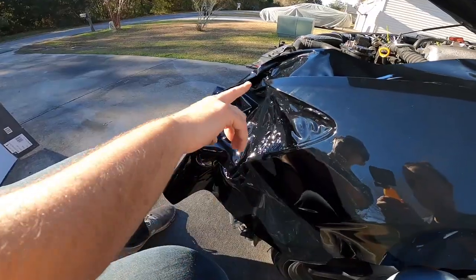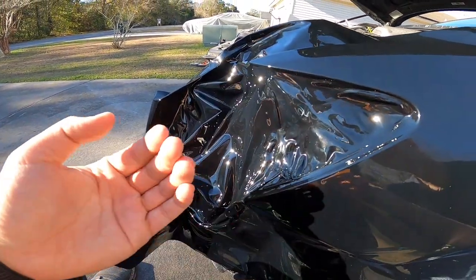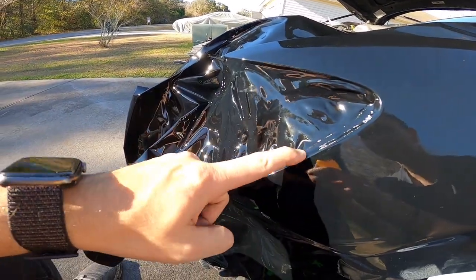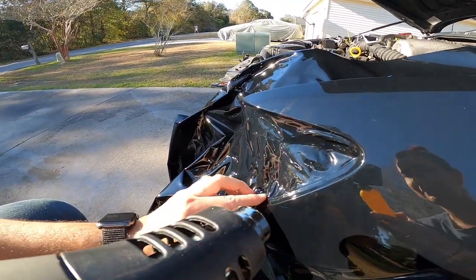We're trying to do this area where the headlight goes and it's a really, really sharp angle here. What we're trying to do is heat it up so much where you can actually just pull and tuck it. This material is really forgiving — when you heat it up, it just kind of erases itself, erases all the damage, and it just starts lifting.